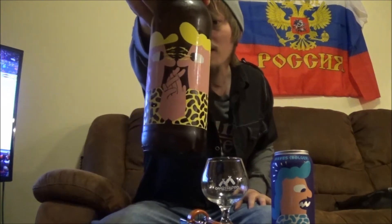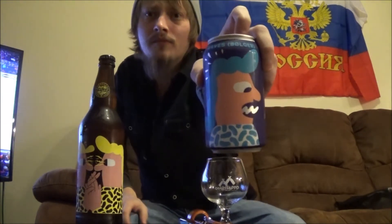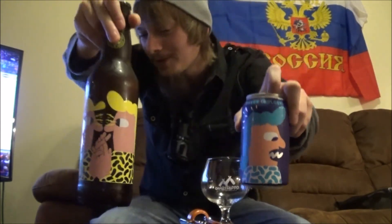I'm going to be starting out with their Sparks Nysta American Pale Ale and then finishing off with the Waves Bollia India Pale Ale. Great artwork as usual from Mikkeller — some people don't like it, I personally just find it awesome.